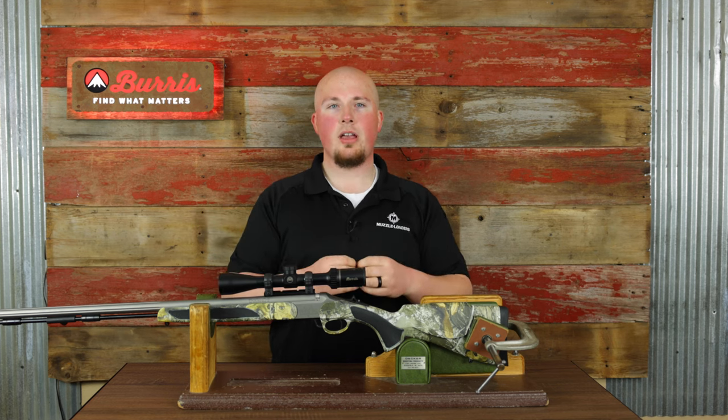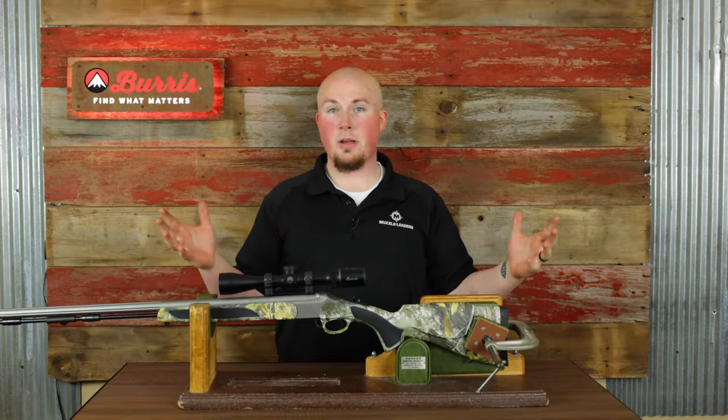That fouling step is not necessary once you already have it zeroed and you're just trying to shoot groups, but when you're zeroing, a consistent barrel is extremely important. Even when you're not zeroing, make sure you're cleaning relatively frequently — every three to five shots. You can even run a dry patch in between just to keep fouling down, and that's going to really help contribute to good accuracy.